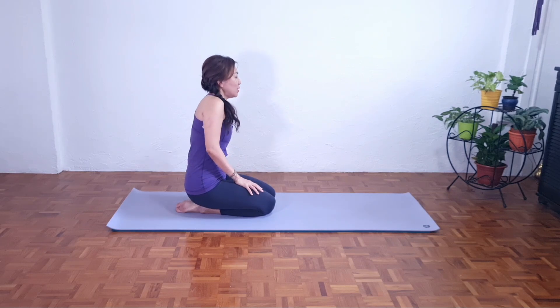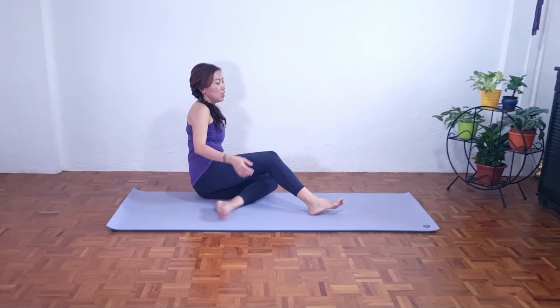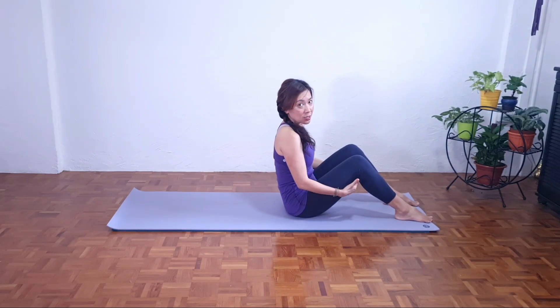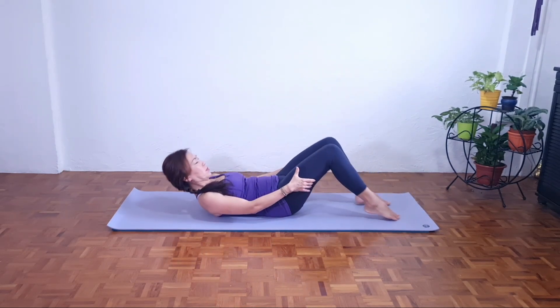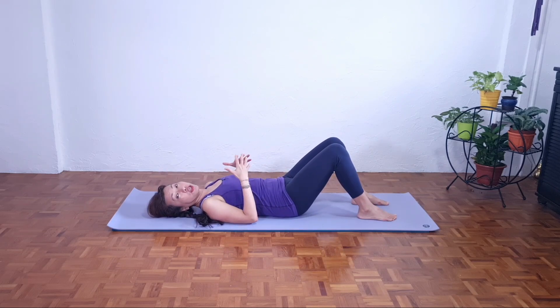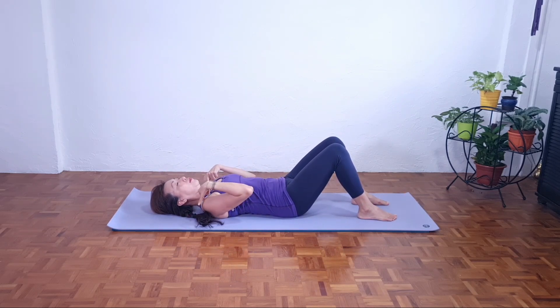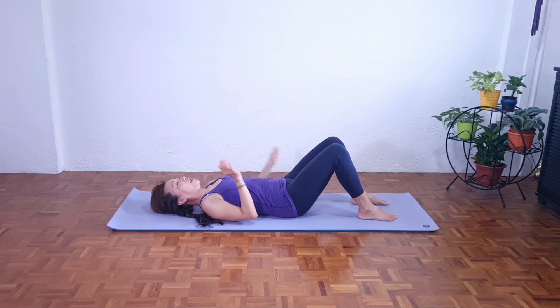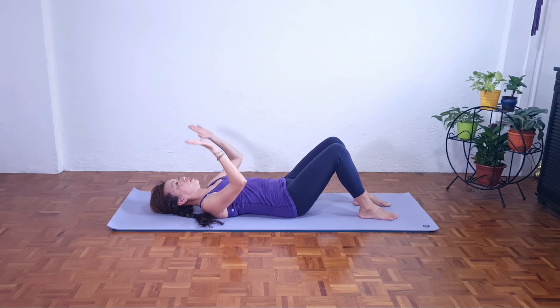Let's continue with the second movement, which is the hundreds. We're going to strengthen our abdominal and core muscles. Slowly lie down on the mat. I'm going to show you the modified version and also the full version. If you have neck pain, you're going to place your hands down beside your hips and keep your head down throughout the exercise to protect your neck and shoulders. Those who are comfortable can follow me in the full version.